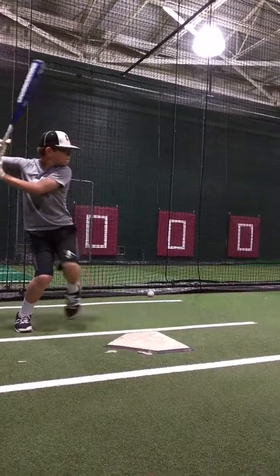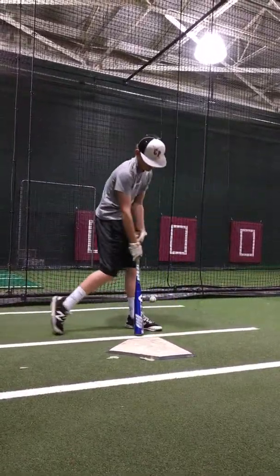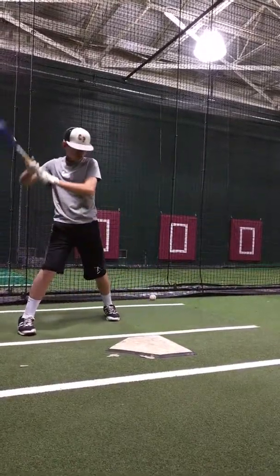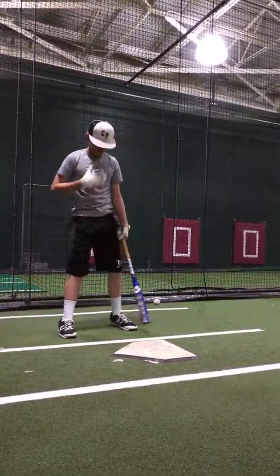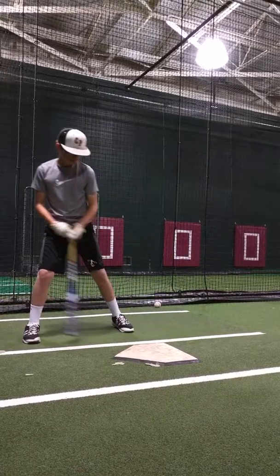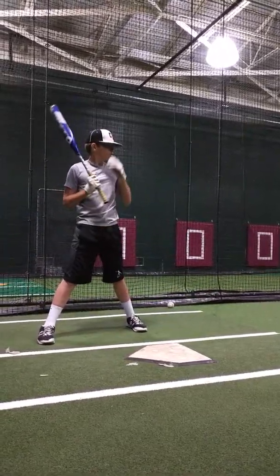Stay nice and small. There you go, better. I saw your hands the whole time. Maybe you lost the barrel, but that was good. Hands didn't really run away.